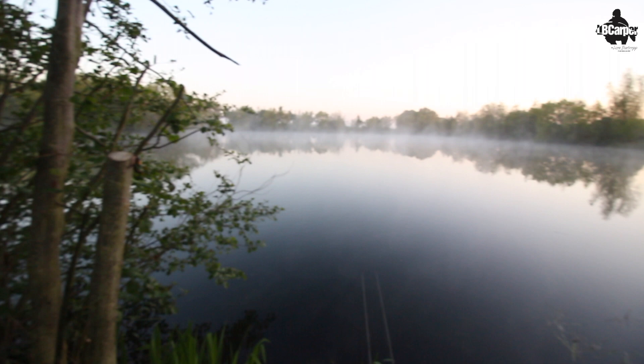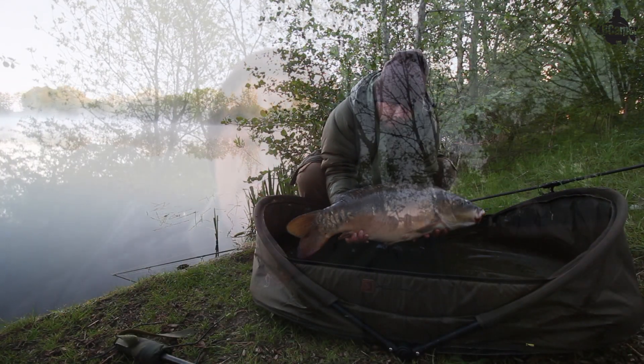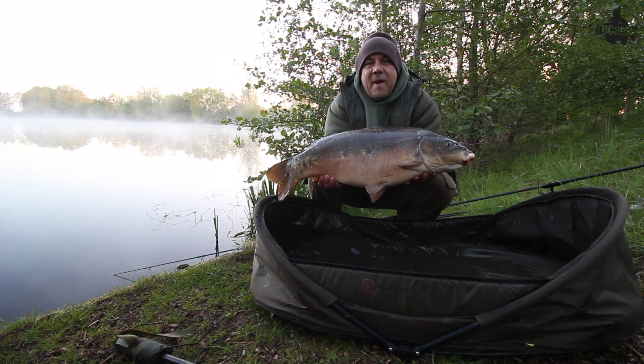Just gone first light — look how beautiful it is out there, misty rolling in. Have we managed to catch another one? Get him in the net — a nice mirror, I reckon about 18 to 20 pounds. I'm not going to bother weighing him, just going to unhook him and let him go back. Let's get him out and weigh him up — there he is, lovely little mirror, about 18 to 19 pounds. Let's get him back to fight another day.